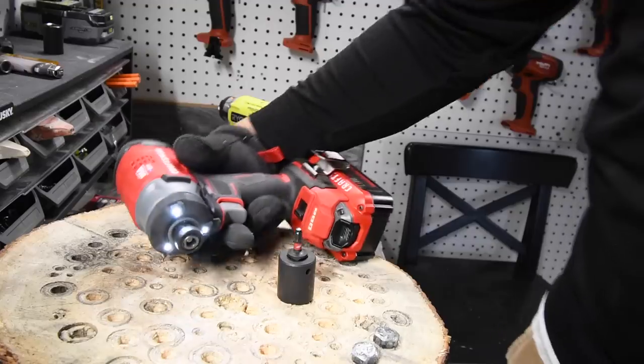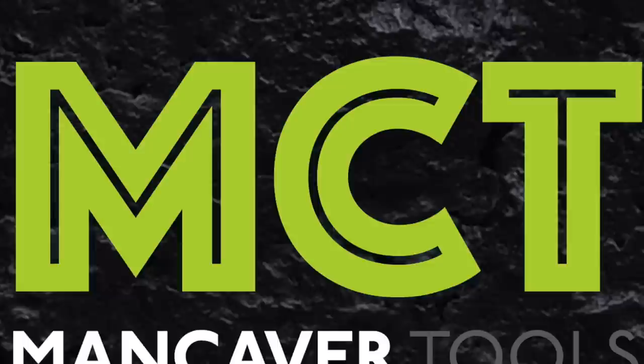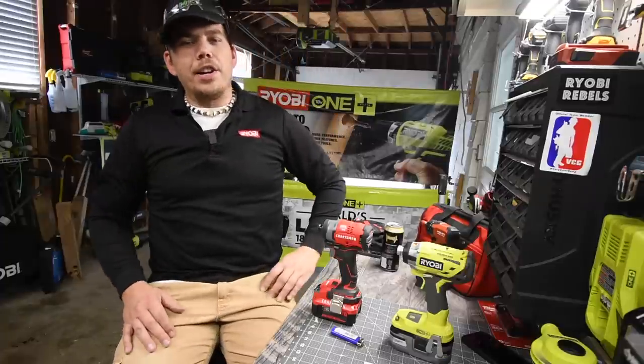Are you serious, I just bought it! I'm not gonna lie, I think these tests are becoming too extreme. All right, so on this week's battle of the brushless, what we are gonna do is we are gonna do Craftsman versus Ryobi.